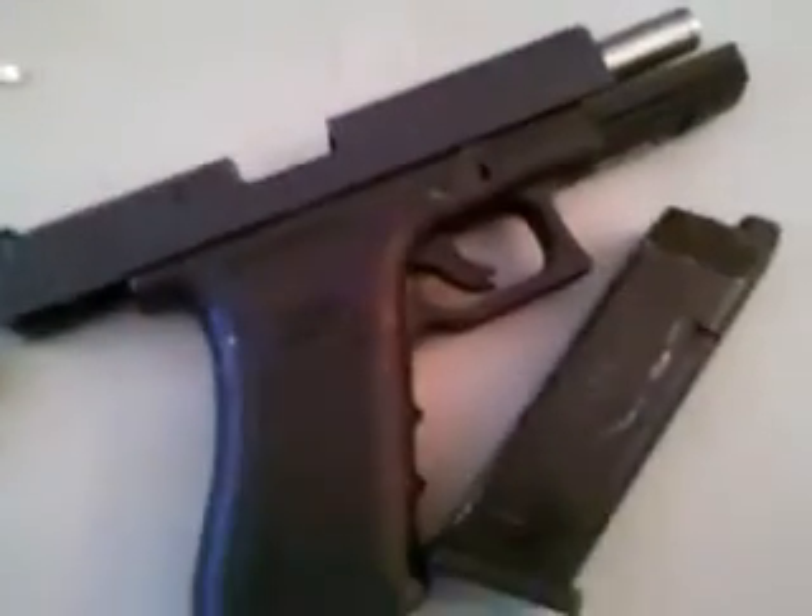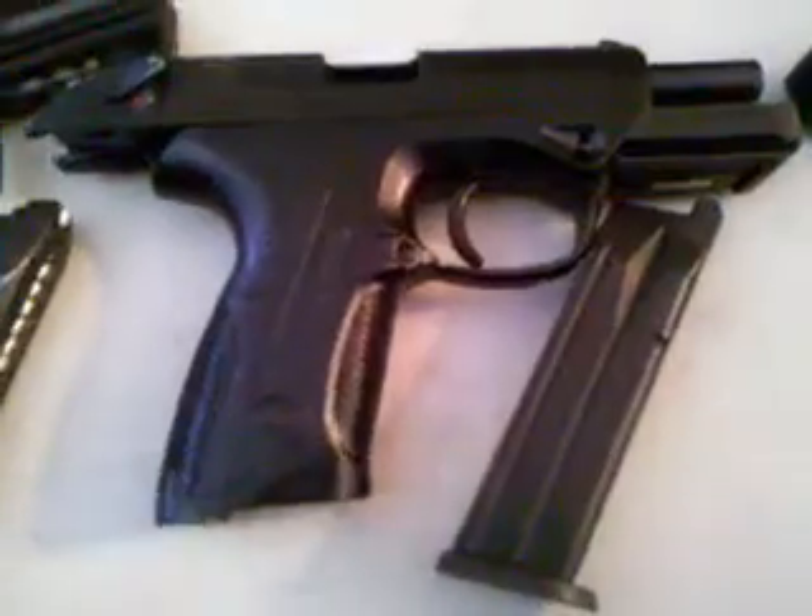Here's my pistol collection, some of it. We've got the HK45, the WII P226 with extended mag, the TM XDM, the WII Glock 18C Gen 4, and the WII PX4.